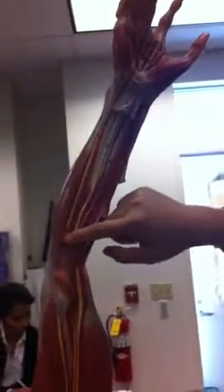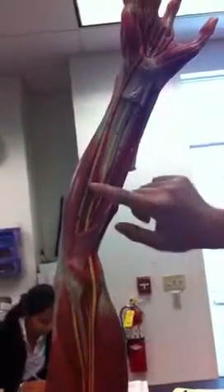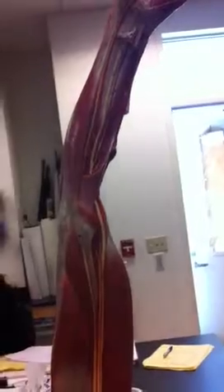Ulnar nerve. Ulnar is — we're gonna follow the ulna. So it's this guy right here. All of that is the ulnar. I believe this is the superficial, and once it goes deep under there, it's the deep ulnar. Once it tucks in there — the deep ulnar.